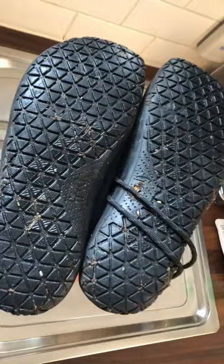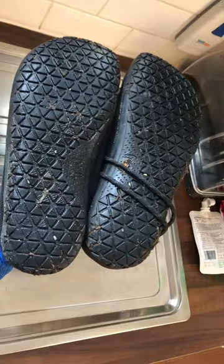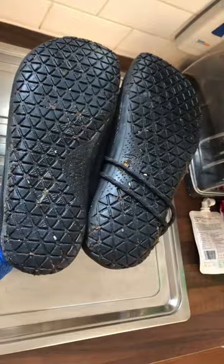Grip on these is really impressive in the wear. They're probably the best out of any of the barefoot shoes I've got. So they are a really really interesting shoe and I'll have a full review coming on my channel soon regarding these as running shoes and just general everyday wear shoes.